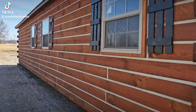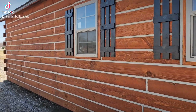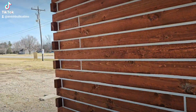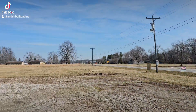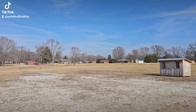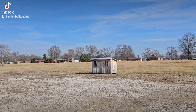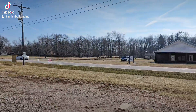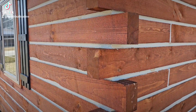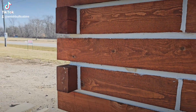Good afternoon everybody, how's everybody doing? TikTok, YouTube, how y'all doing? Beautiful day out here in southern Indiana — the chill finally left the air a little bit, so I figured I might as well get out there with the camera and do a little filming and talk about some of the questions we get asked a lot here about these cabins.